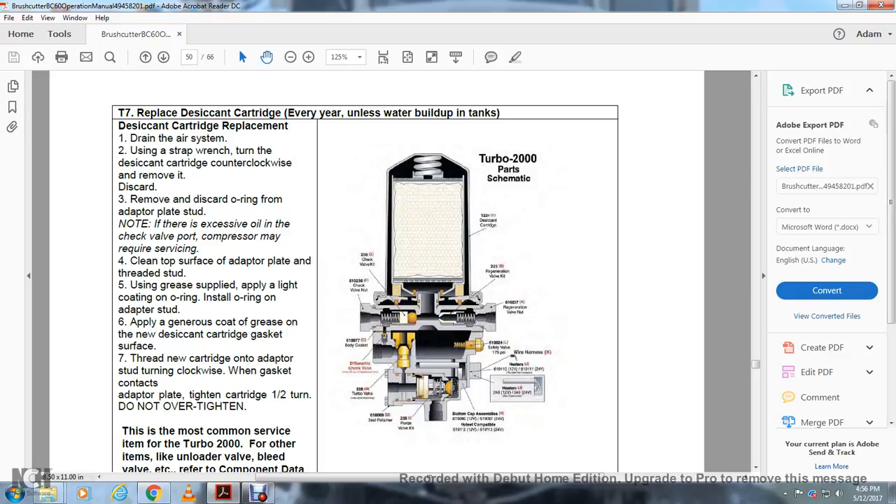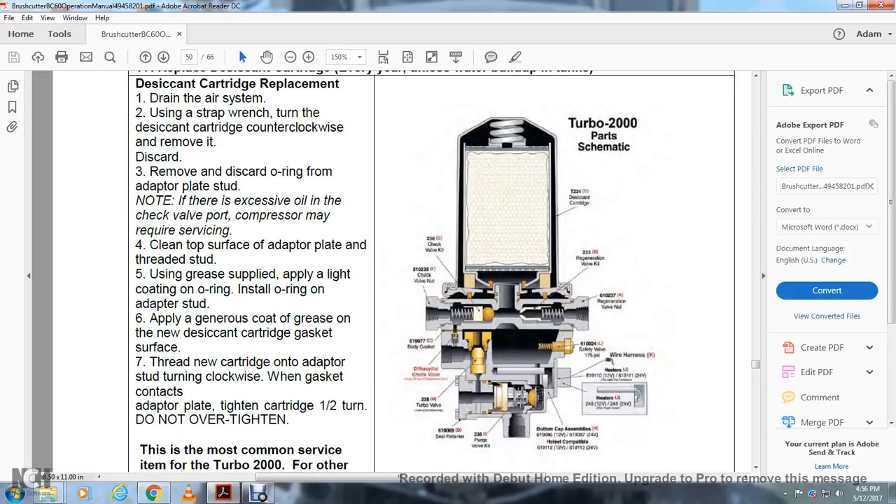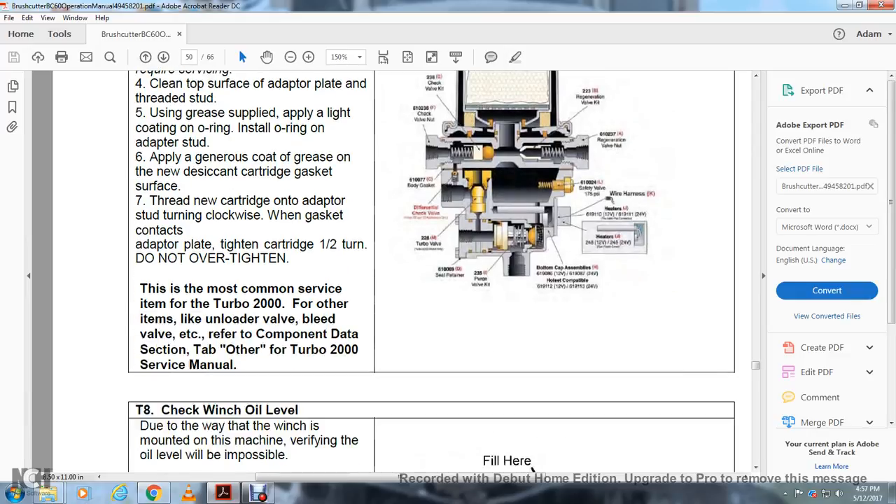Turbo 2000 Manual Components: The desiccant cartridge, check valve, refrigeration valve, valve nut, check valve nut, refrigeration valve, body gasket, safety valve, wire harness, heaters, bottom cap assembly, soundly purge kit, valve kit, steel retainer, turbo valve, differential check valve, and body gasket.